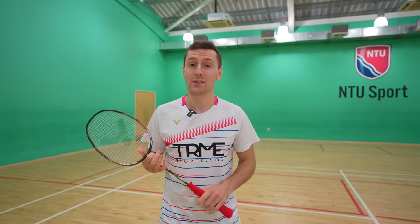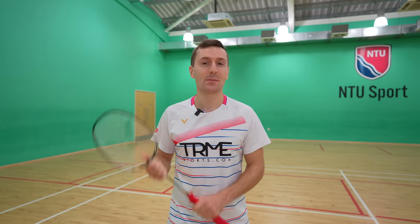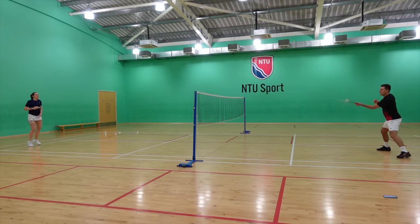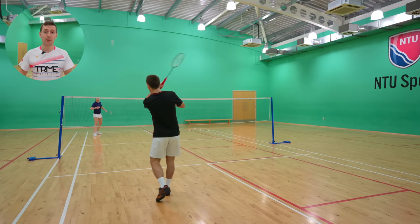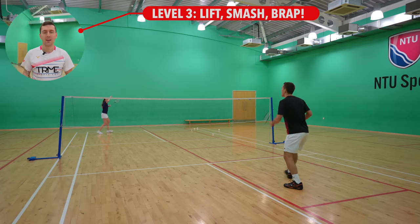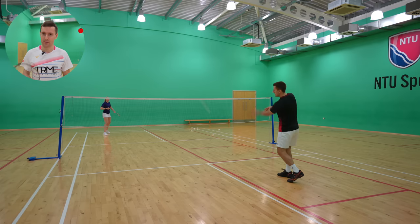It's a lot easier when you're able to use the pace from your opponent's shot, and this is what we're going to be doing in level three, where you lift your partner, they play a flattish smash, and you play a BRAP. This is going to help you get used to the timing when the shuttle is coming from the back of the court, and of course practice from both positions that you can play it from.